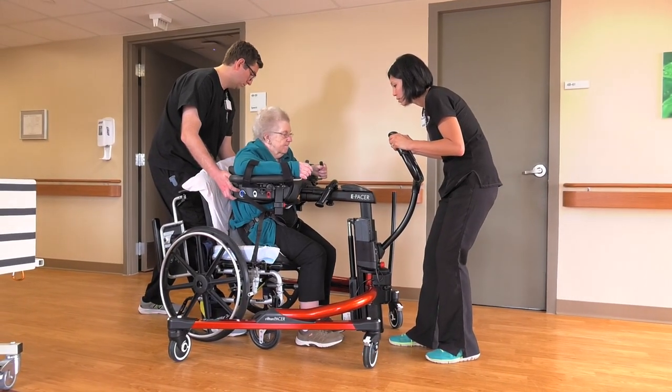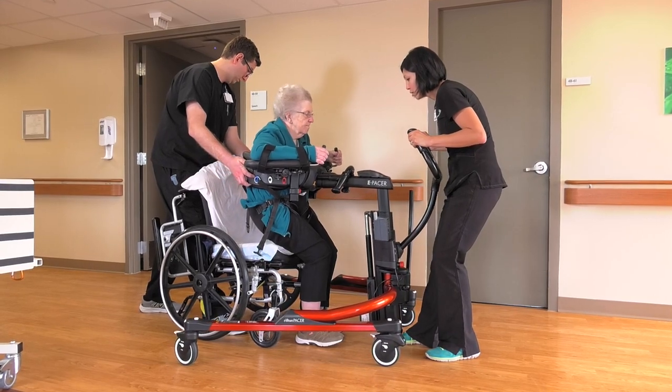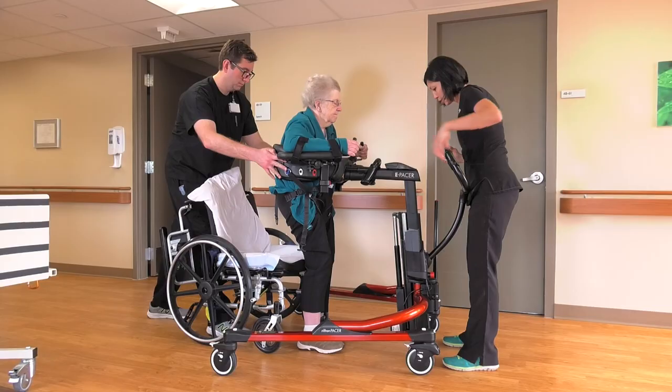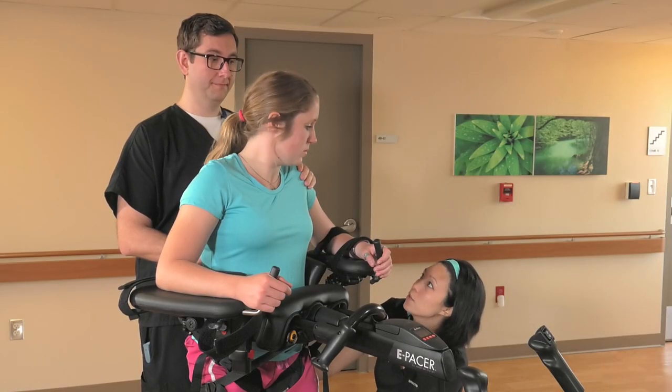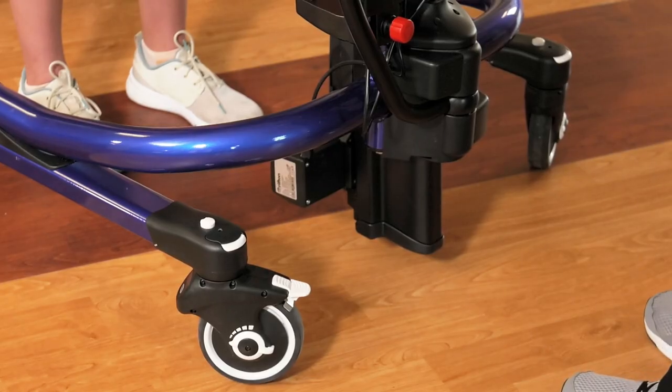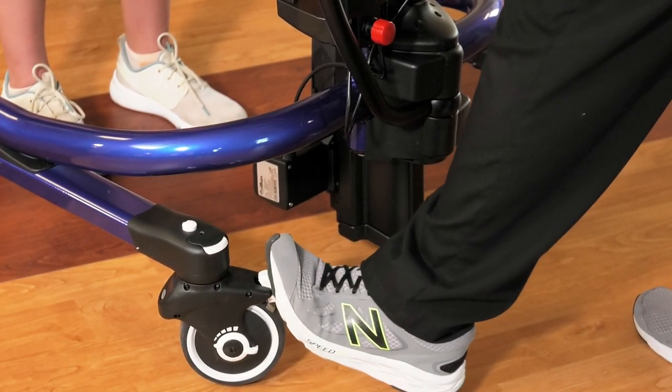An assistant should steady the patient and adjust straps as necessary, since the fit may change as the patient rises to a standing position. When the patient is standing, the top of the armrest should line up with her lower ribs. Once the patient is standing, lock the front brakes.